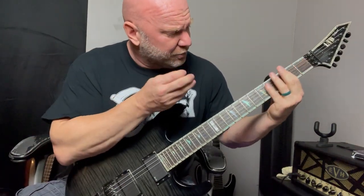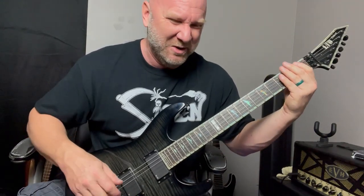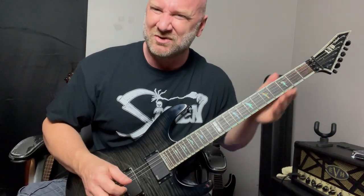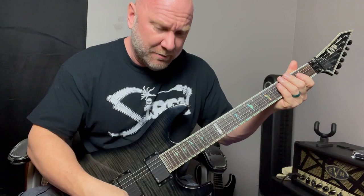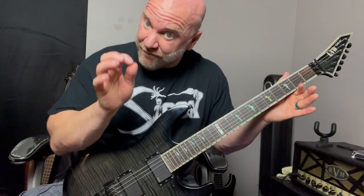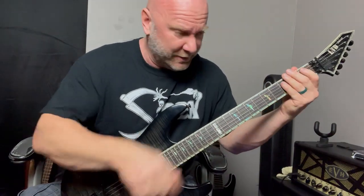So then we go to a G — there's probably a cool music term for this, I don't know what it is — but we go from the F to that G really quickly, and then go right back to that F. When I play the G power chord, there's a little note in there — I'm actually palm-muting that open E string very, very quickly as soon as I play that G power chord. Open E string, palm-muted, then back to that F.